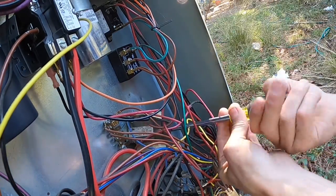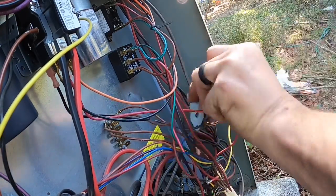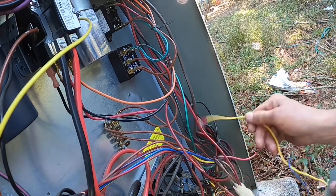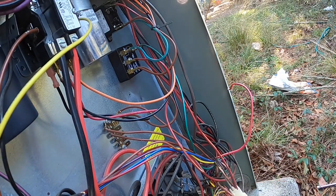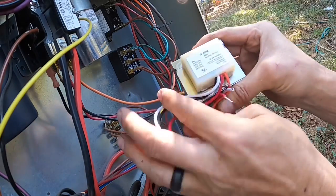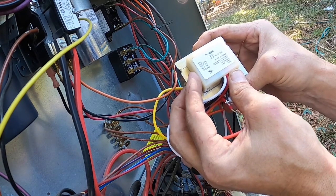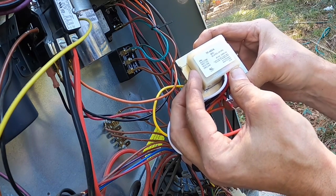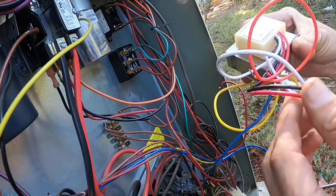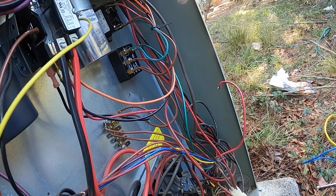I'm going to put a fuse in this. First I'm going to put out one of those little records. If you look right here, looks like black is coming in — orange is 240. So black and orange, and we'll cap off white and red.